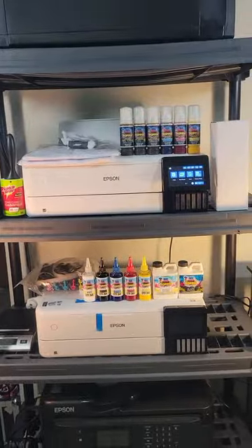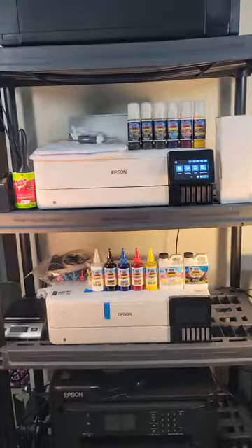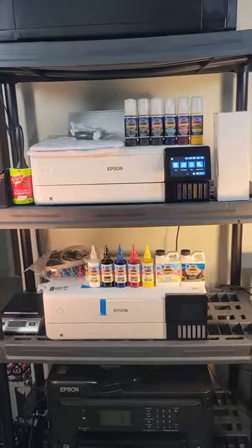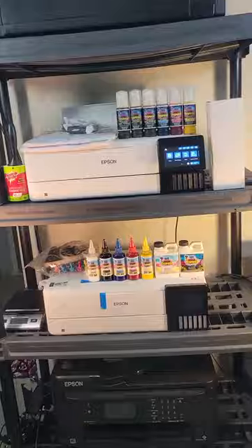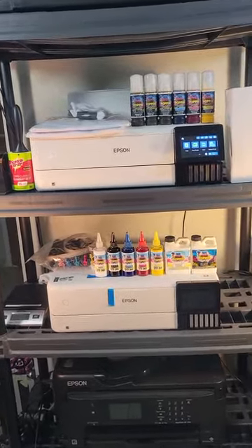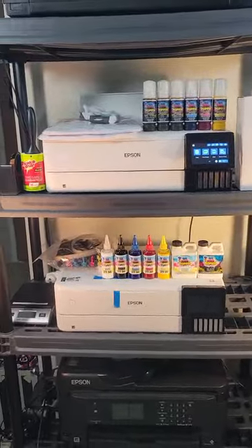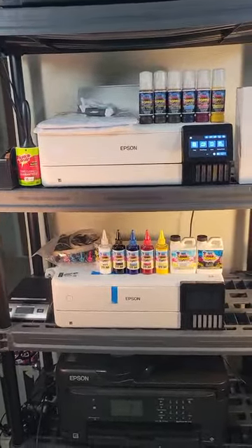What's good everybody? This is your boy Sir Smith, and I'm back with another one. What we're going to do here today is I'm going to show beginners how to set up your Epson ET8550 for sublimation. This is for beginners, and maybe for those that may not be beginners but have trouble with their settings as well.